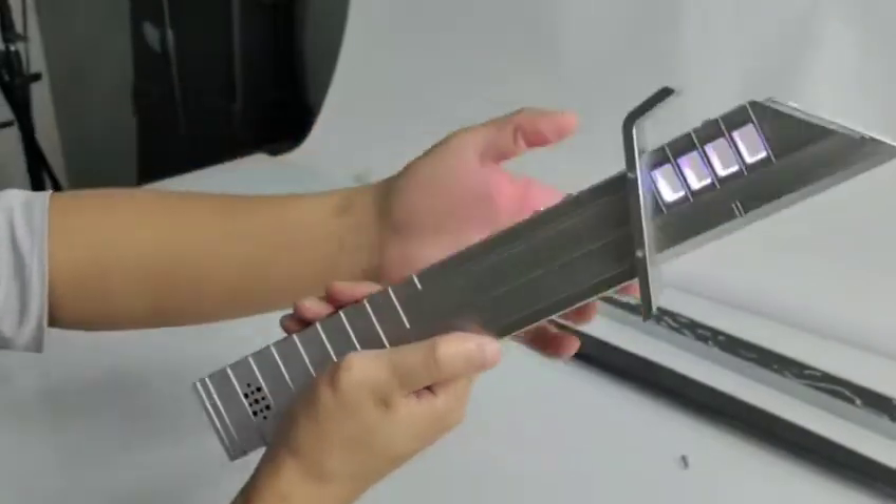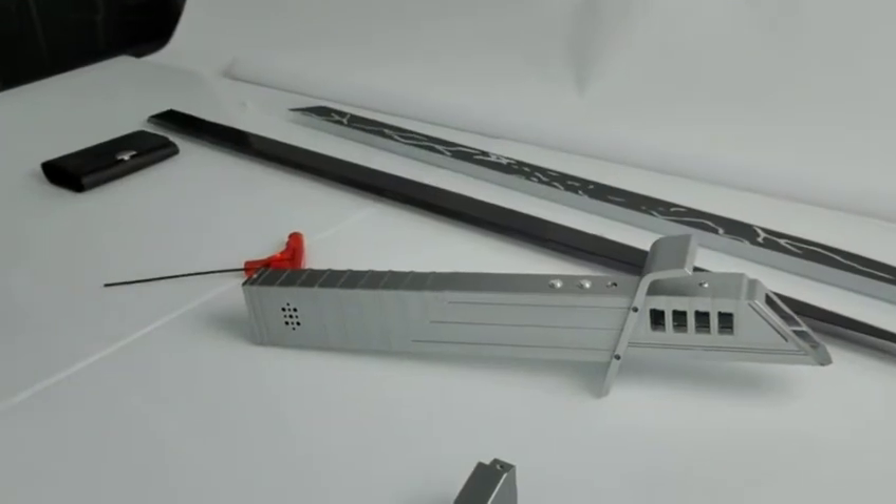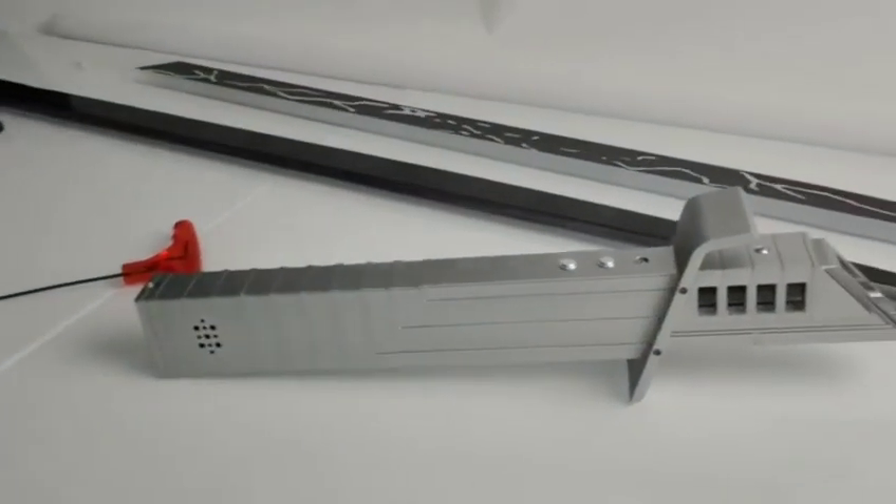This is a cable. Really beautiful. Very good set. Thanks for watching. Bye-bye.